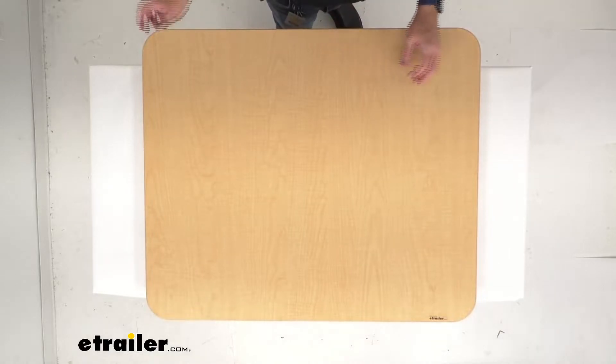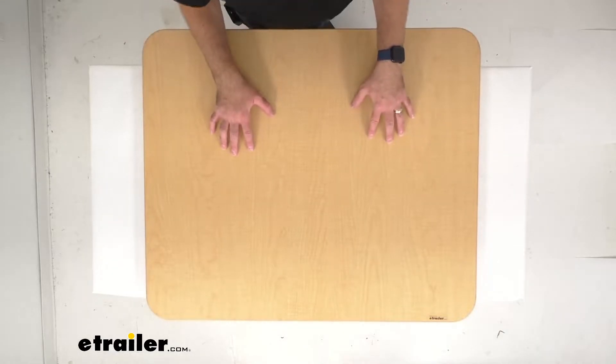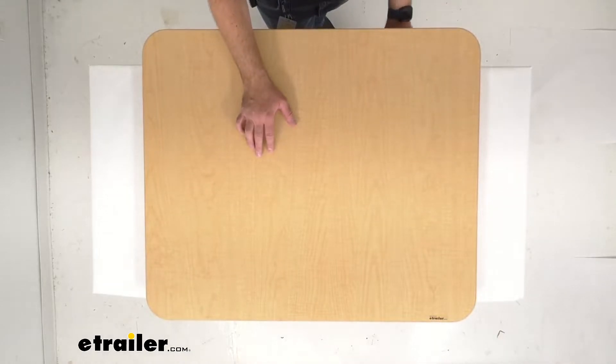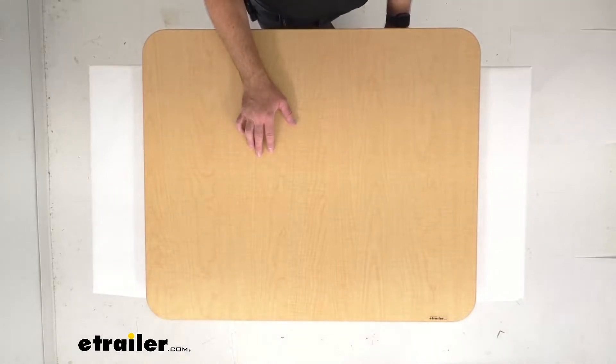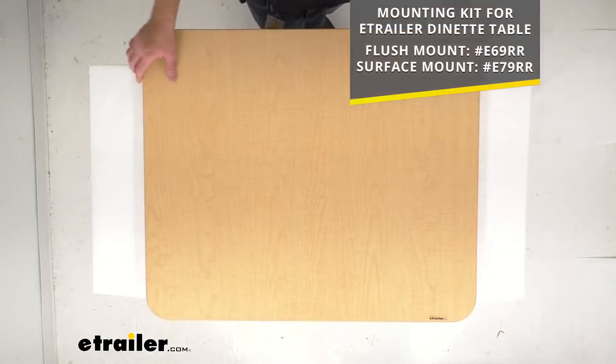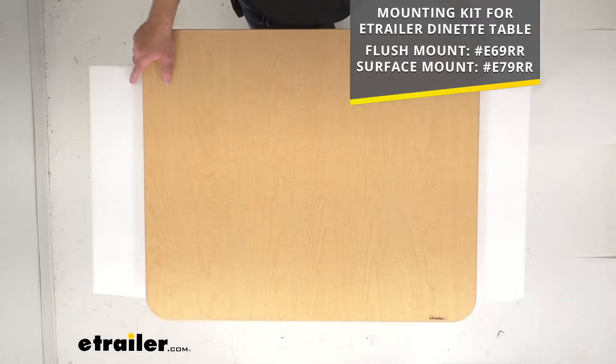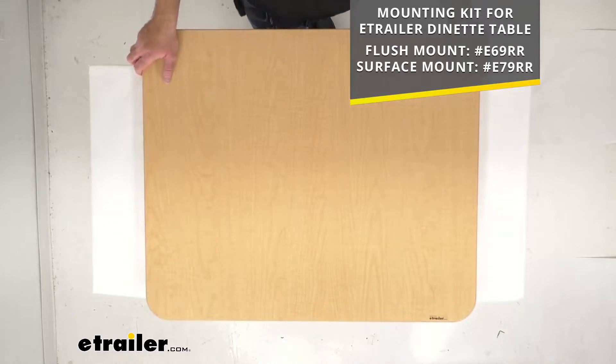Now this is going to require one or two table leg kits for a complete setup. Those table leg kits are sold separately, but we do carry a flush mount mounting kit or a surface mount mounting kit. Whichever one is going to work best for you, I've included our item numbers for each of those kits — just choose the one that's going to work for you, put that item number in the search field of our website, and it will take you to one of those kits that will work the best for your situation.